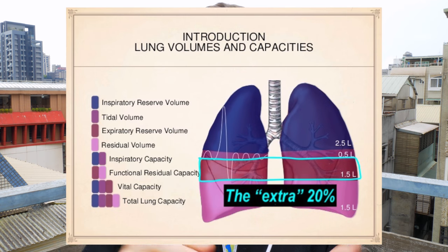We can unlock this by breathing out forcefully using our diaphragm. Breathing like this allows us to use that extra 20%, bringing us to about 80% of our total lung capacity with each breath.